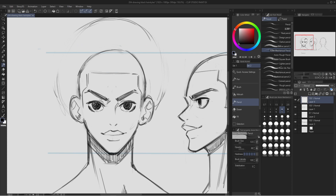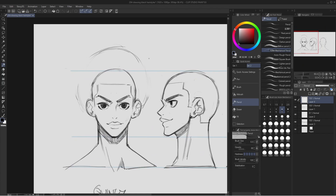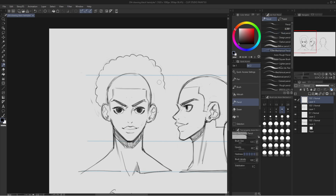This hairstyle is the result of the character growing their hair out naturally and not really altering it too much. After we have this circle as a guideline, I'm going to add some round circular shapes around the head. This is more like an afro kind of style. You can determine the personality of the character just by changing the shape of what you draw — I can do square shapes or circles like before. The point is just to make the hair look as natural as possible.